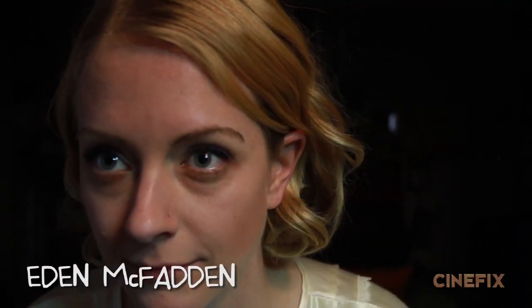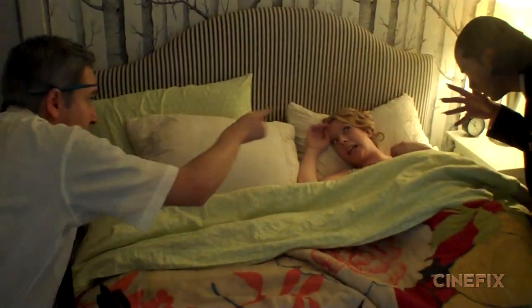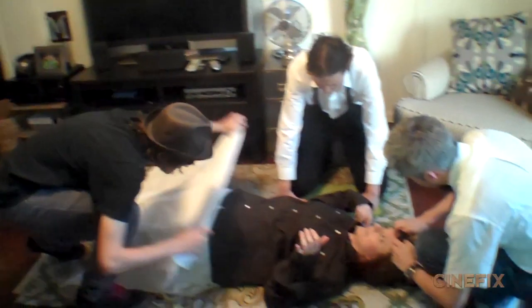Speaking of black and white, we called upon our go-to black and white actress Eden. She was in our Psycho scene and has a great classic look for these kinds of old movies. She plays a handful of different ladies in this — it's just a matter of: in this shot put your hair up, in this shot your hair is more down. In one shot she wears a brown wig and lays on the ground, so she kind of filled in for everybody.